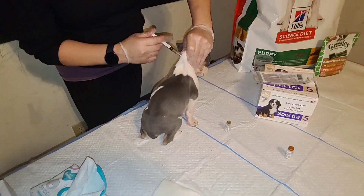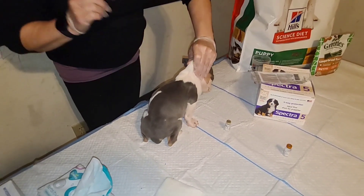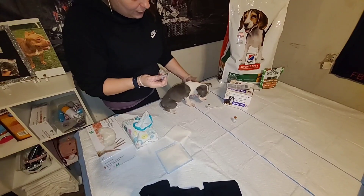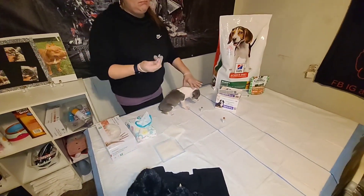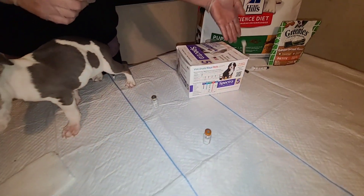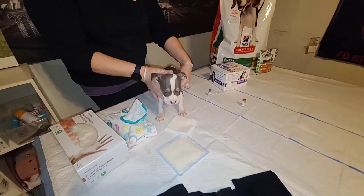Looks good — it might sting them just for a second, but it'll be okay because we're going to give them some treats afterwards. We're going to watch them for 15 minutes or so, monitor for any adverse effects, and make sure you cap the needles and you're good to go.